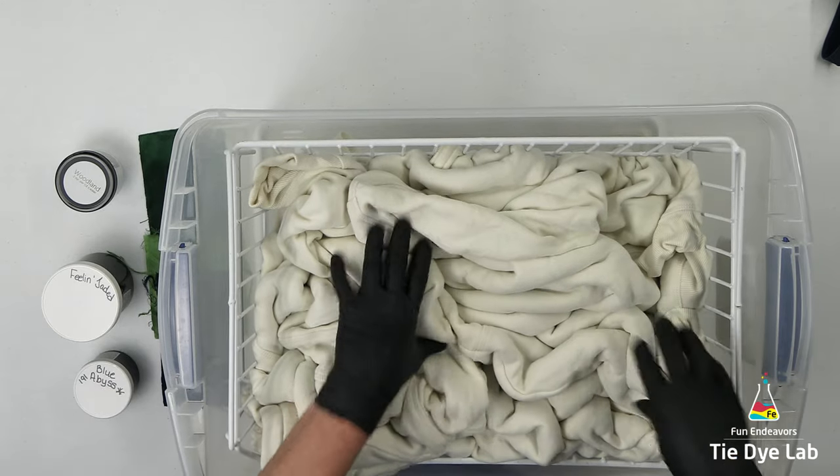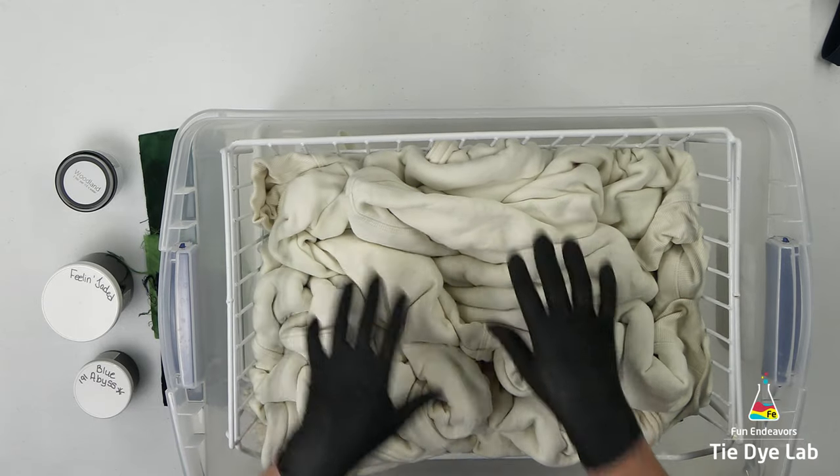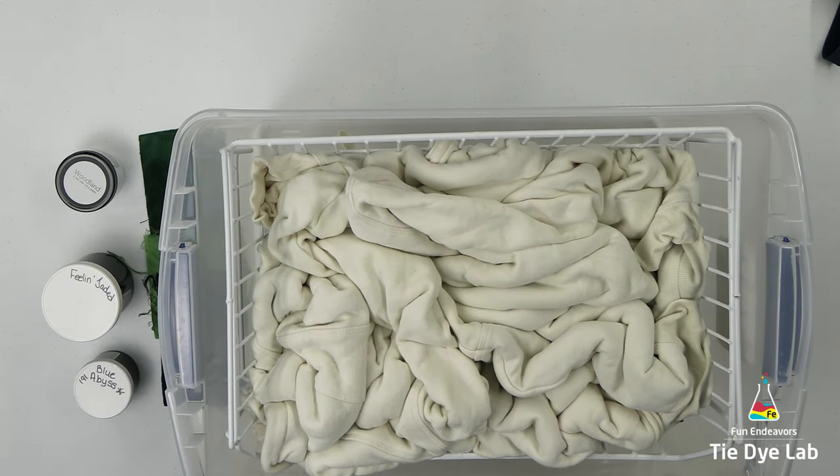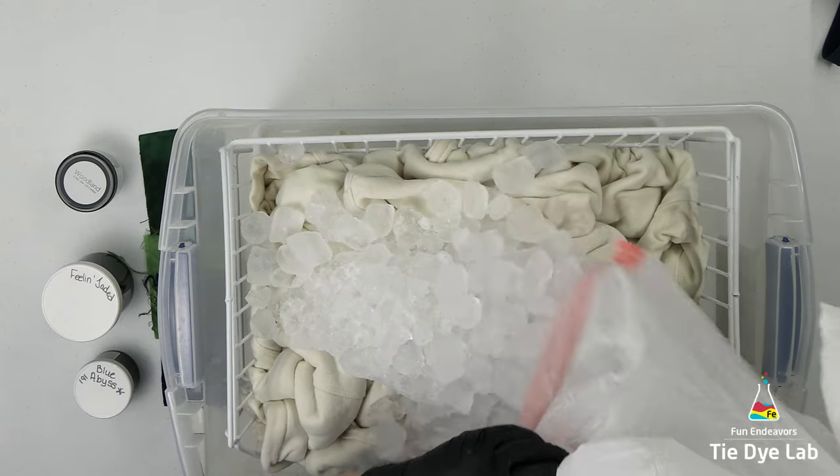This is my first time using these hoodies and I did not turn it inside out. I did unzip it completely but it is so thick. I'm going to try going ahead and dyeing it without turning it inside out and see whether I get a lot of speckling. Let's hope for the best.